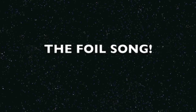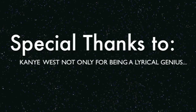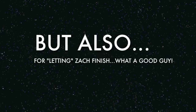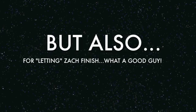Today's lesson is F-O-I-L, all we gotta do is spell. First, outside, inside, last. If you know nothing, that's a blast!